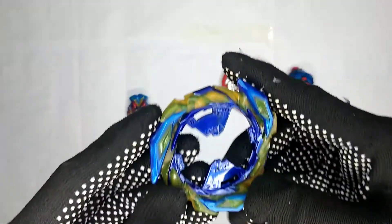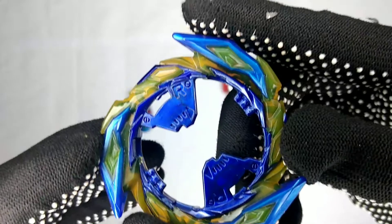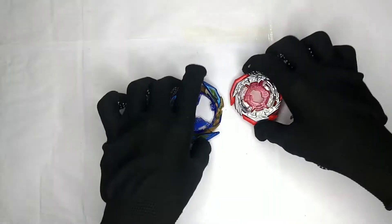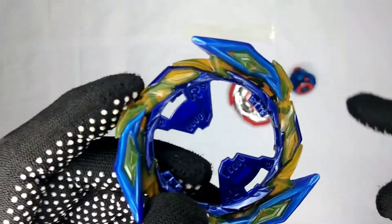This is the Brave Ring, and it's rubber — I can even feel it with the gloves on. The 'R' marking stands for right spin. That's the Brave Ring.